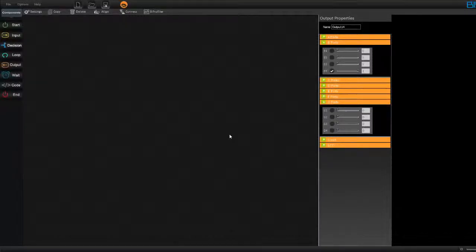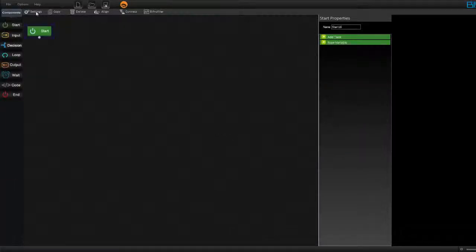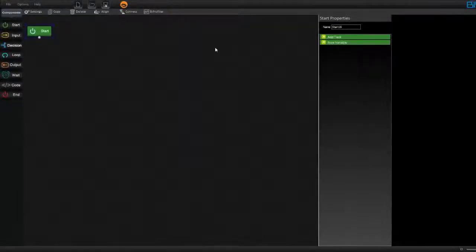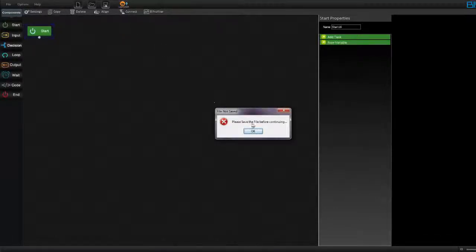Now I'm going to show you how to program your BBOX for this project. First, drag in the start block and go to settings. In this project, you are going to use a pair of IR sensors connected to pin A1. Make A1 as input analog and save it. Once this runs, we need to check the sensor value. You can upload your program now — it will ask you to save your file, please do save it.